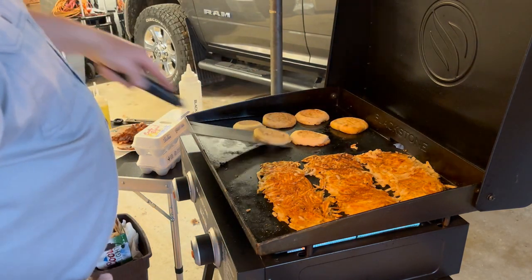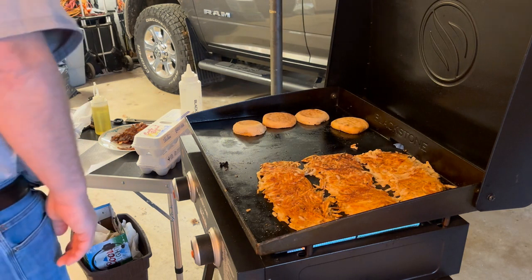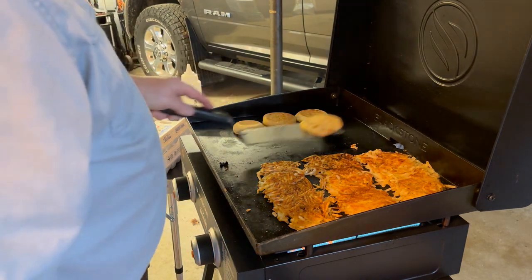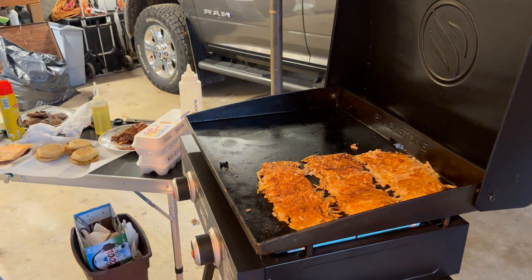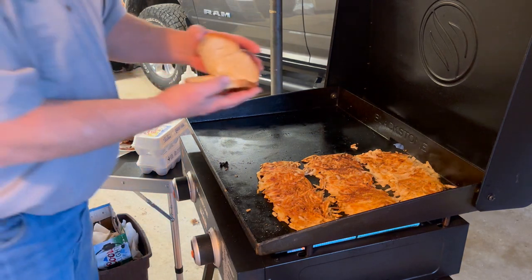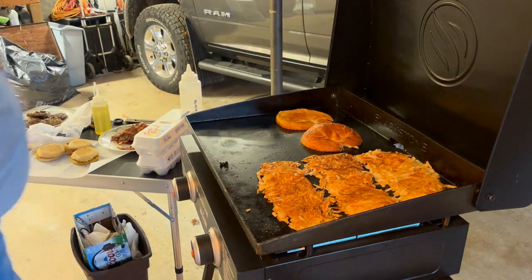I'm going to go ahead and pull the muffins off. Now let's get the buttery croissants on here and get them toasted. Oh, those things are big.